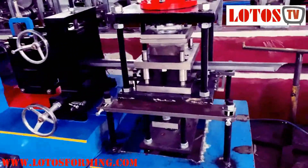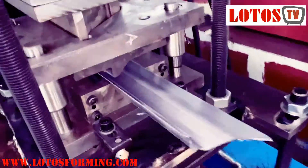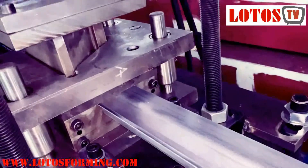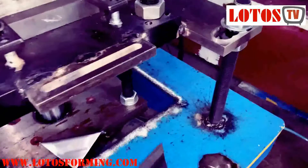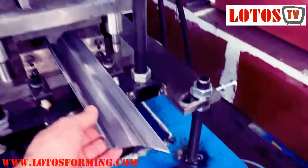This is the whole view of the machine — okay, it's cutting. Let me show you the cutting process for 45 degrees. Here is the base part, and we go to the next one.